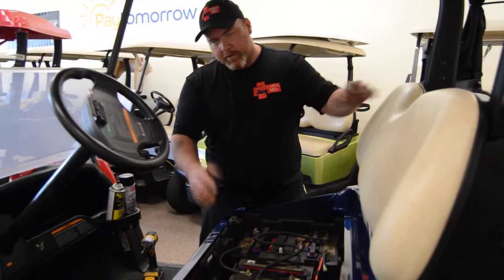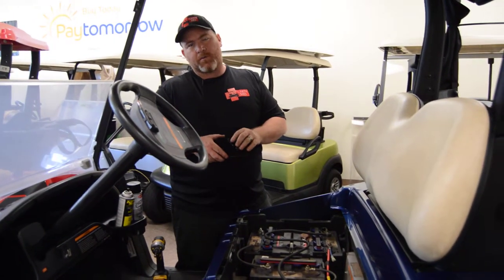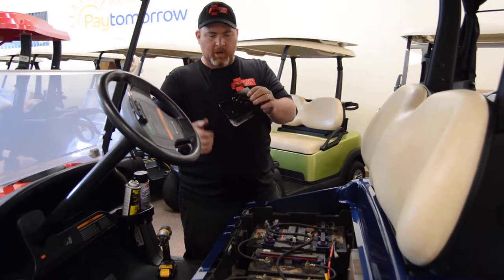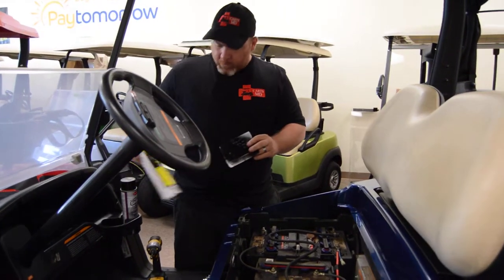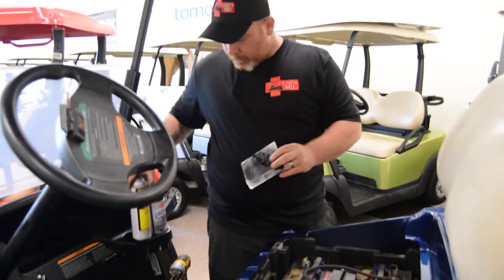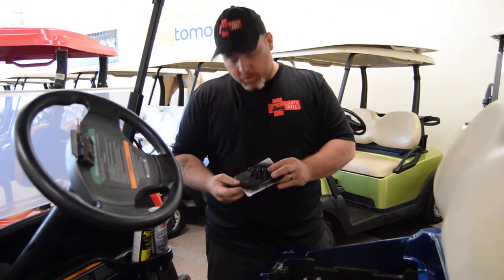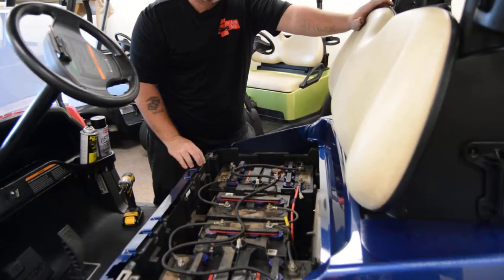Then we'll move to the back — we've already started removing the back. There are four T27 Torx bolts, and I go ahead and pop them in some cardboard here and give them a spray with black spray paint. We use Kimble Midwest Gloss Black, which is a premium paint to use for that. We'll go ahead and remove the four T27 Torx bolts out of the body.